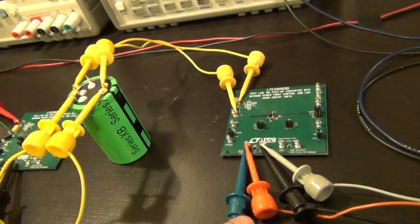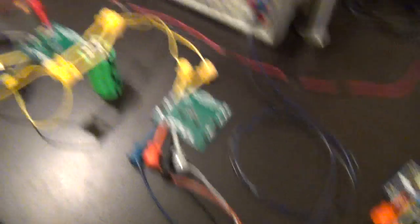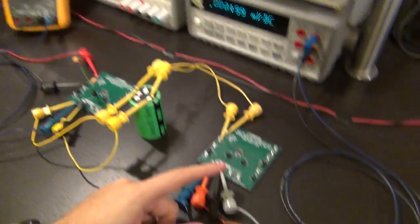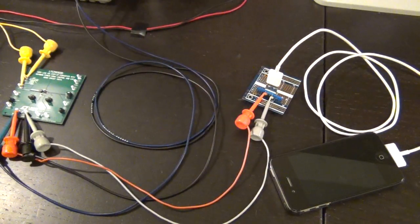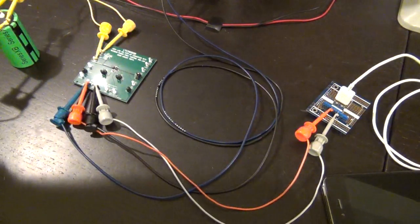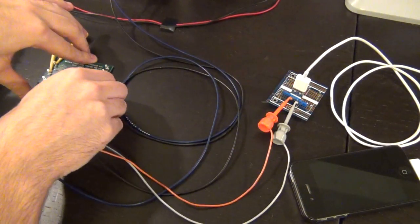Now I have both boards linked up. The second evaluation board output is currently turned off. Let me put it in the on position with the jumper, and you can see the iPhone should start to charge. There it is - the iPhone is being charged, you can see the charge symbol came on. The output voltage of the evaluation board is now sitting at 4.2 volts, because it cannot give me 5 volts as it's supposed to - it's giving me as much current as it can. The supercap voltage is going to be dropping relatively rapidly.